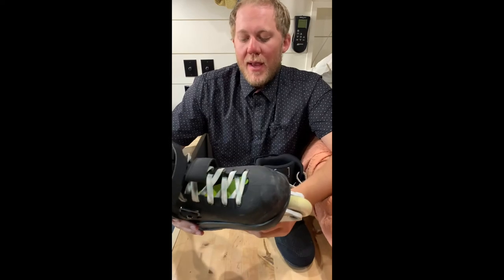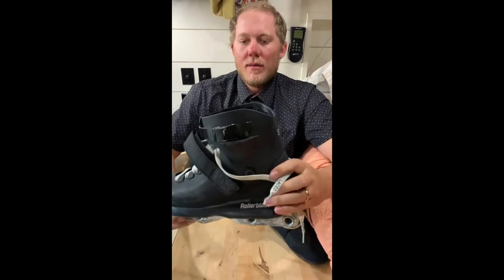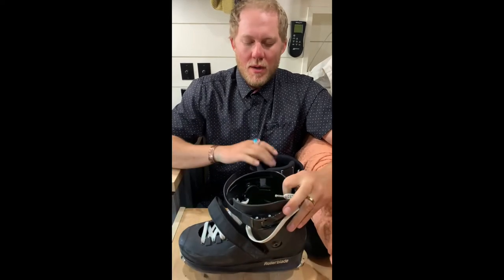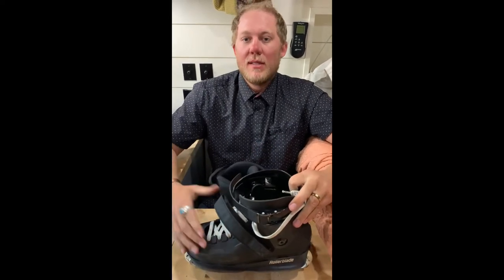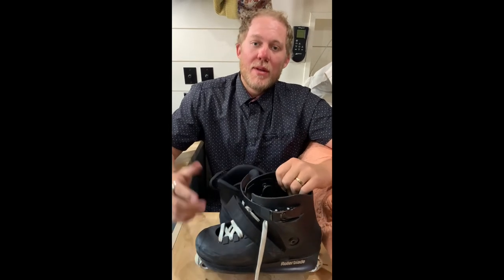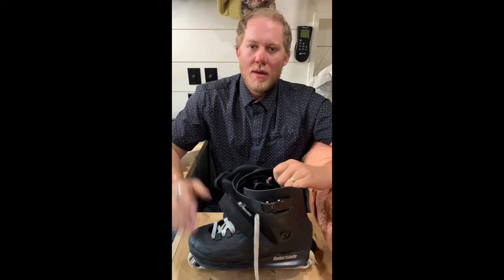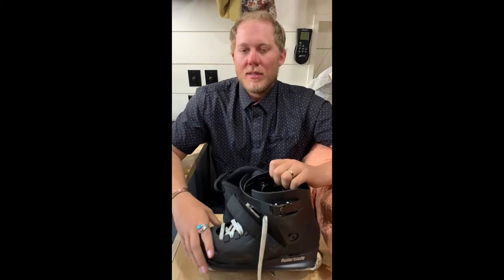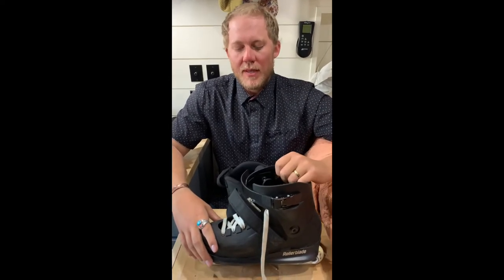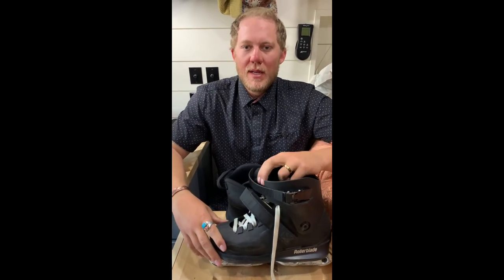That's the new 2022 Rollerblade Blank Sean Keen skate. Let me know in the comments — did I nail it, did I miss something, do you agree or disagree? I'd love to get more interaction with the rollerblade community. Thanks for watching, see you next time.